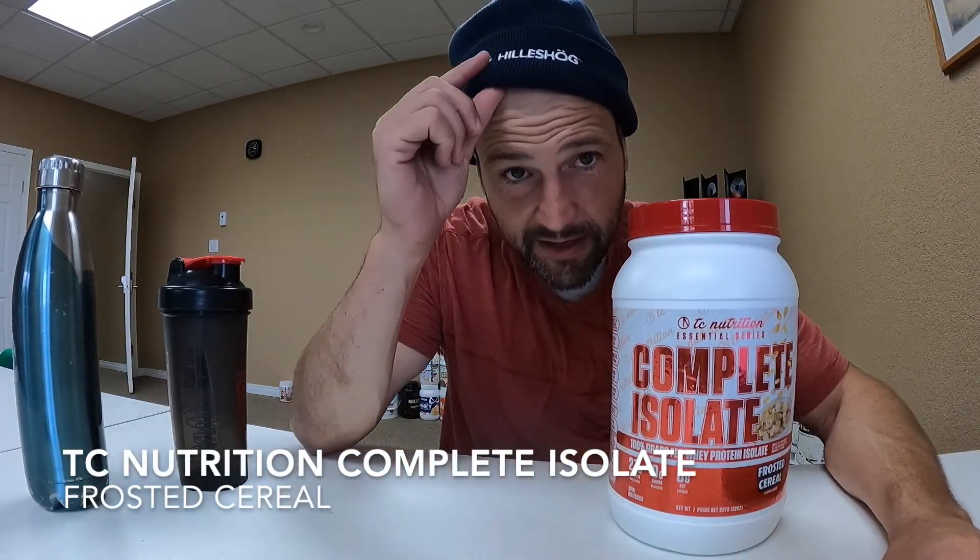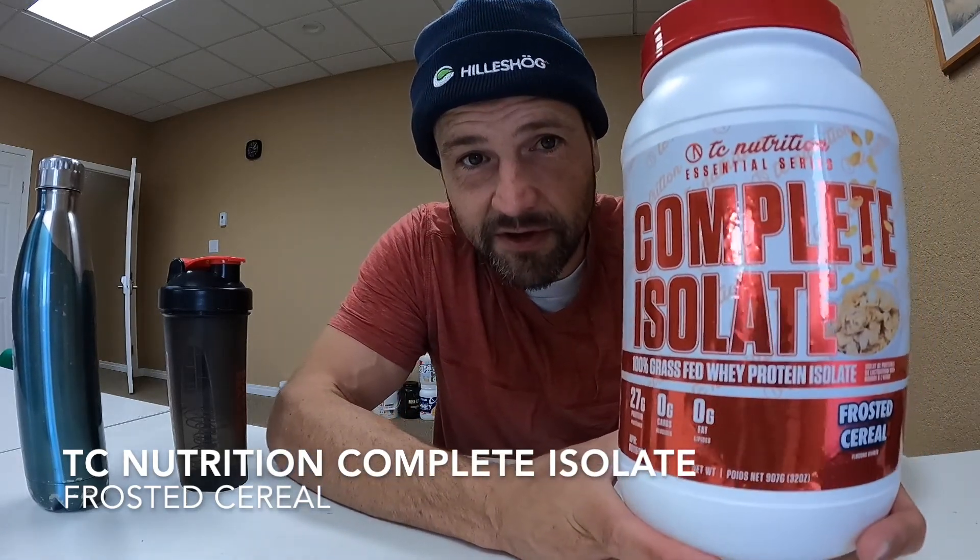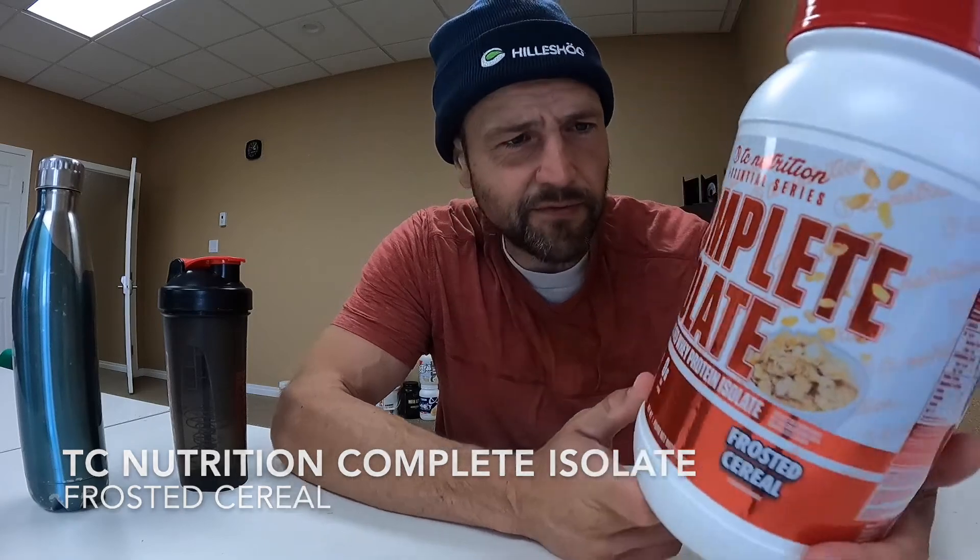What's up everybody? Here once again checking out another protein powder. I found this obscure looking protein, never heard of this before. TC Nutrition Essential Series Complete Isolate Frosted Cereal Flavor.